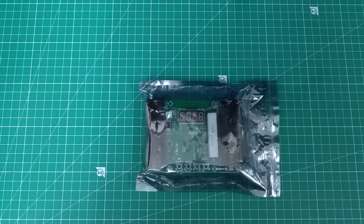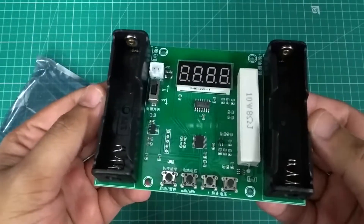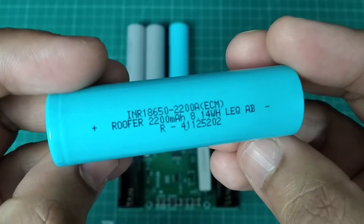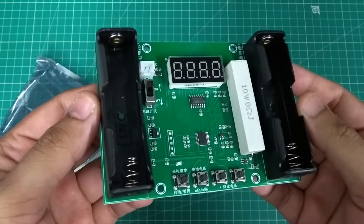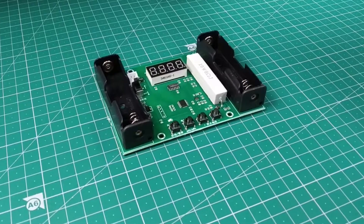This is the XH M240 lithium ion battery capacity tester, which can be used to measure the capacity of 18650 lithium ion cells that I will be using in an upcoming project. Today I will show you how to use this tester to check the capacity of these lithium ion battery cells. So let's get started.